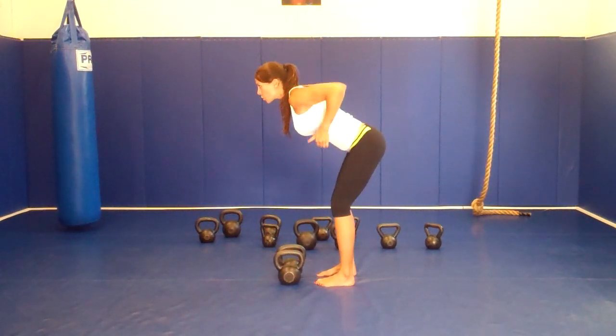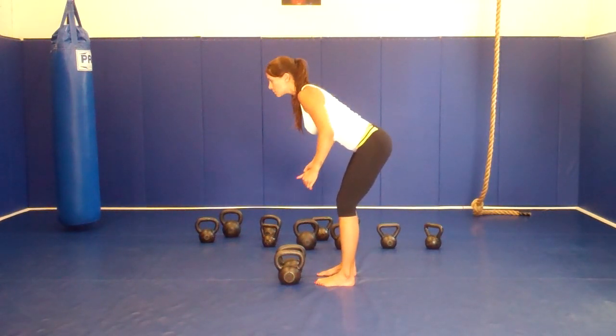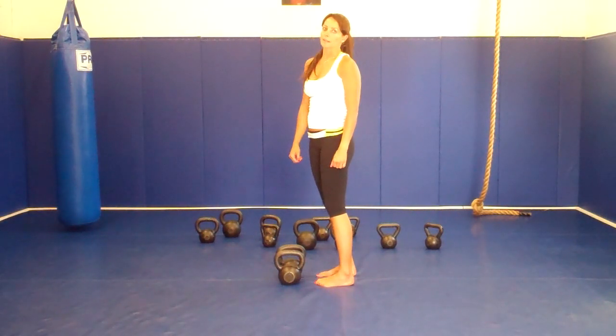So, we are going to squeeze, bring you back down, touch your bells. Squeeze, bring you back down, touch your bells. Keep your abs very tight guys. Thank you!